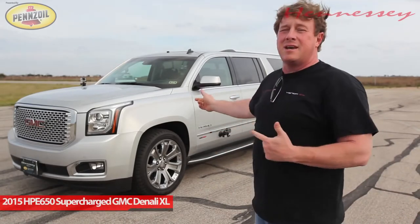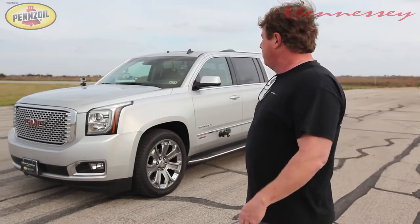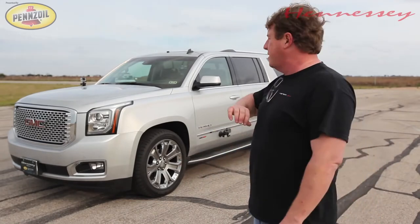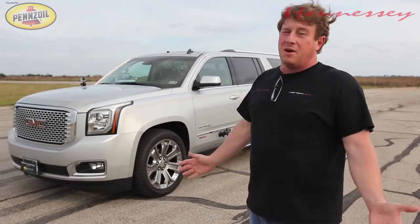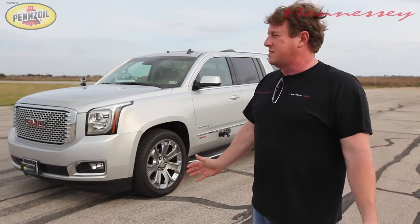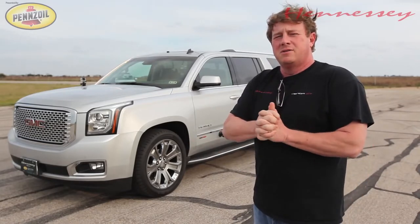So we've got basically the same GMC Yukon Denali XL — the longer wheelbase, with the full third row seat and cargo space behind it. I'm very familiar with these vehicles; we've got five kids, four dogs, and we own two GMC Denalis, the big ones like this one. If you want something that hauls a lot of stuff — people, dogs, whatever — these are pretty handy. And to have something with 650 horsepower is kind of the best of both worlds. This thing is probably close to 6,000 pounds, so let's jump in and see what it'll do.